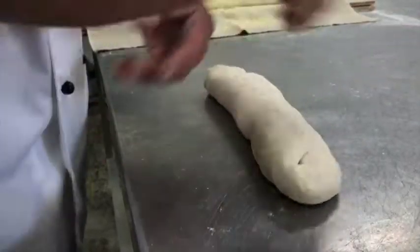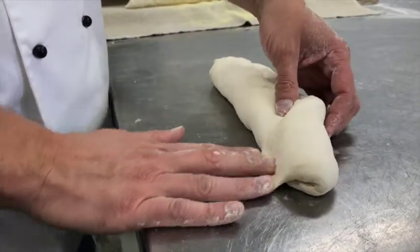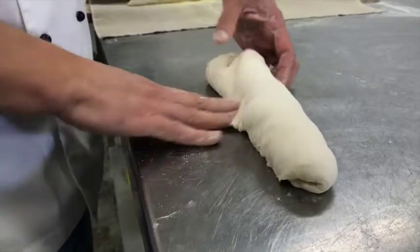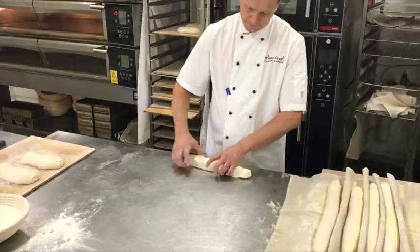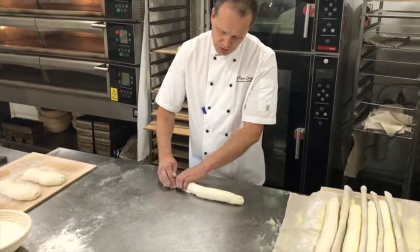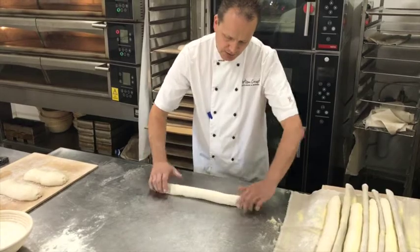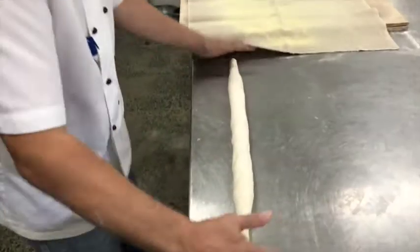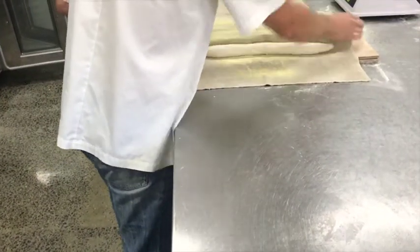Then pick up the dough, spin it around and then do the same action but this time we're going to bring it all the way down and seal it on the bench. Once we've done that we then go into a stage where we try to build tension in the dough. So just moulding from underneath, pushing away and pulling towards you just to build the strength in the dough and surface, and then into our final shape around about 45-50cm long, and then we place in a couche ready for its final proof.